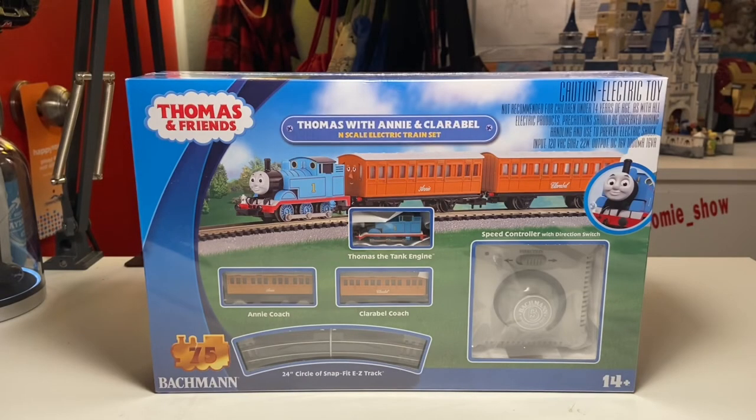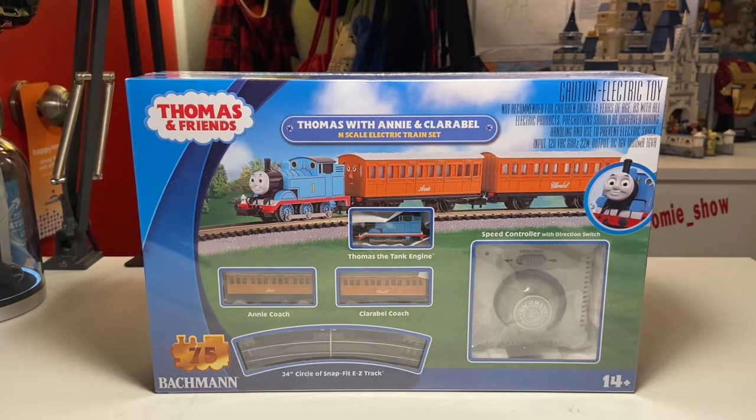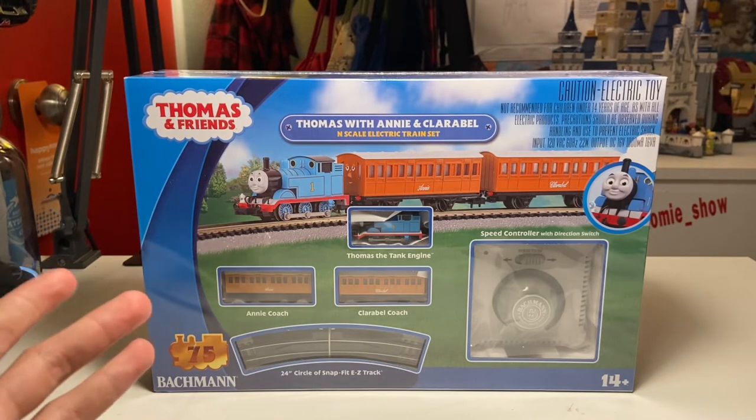Hey, it's Joel and welcome to the Joel Homie Show, where today I'm going to be reviewing the Bachmann Thomas and Friends Thomas with Annie and Claribel N-scale electric train set. Today's review video is going to start off with a box overview, unboxing, and then a detailed look at all the models including Thomas, Annie, and Claribel, followed by the setup of the track and speed controller, and finally the models running.